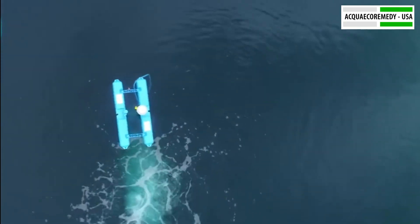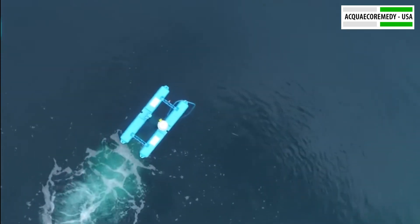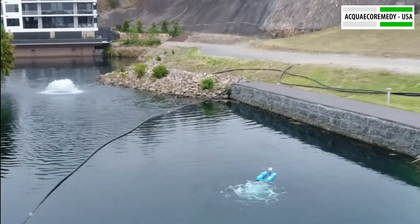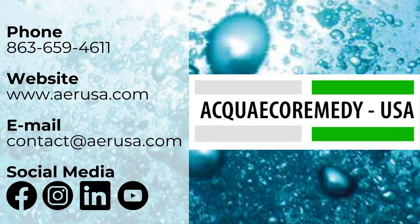Stormix MA is more than an aerator — it's a game-changer in water management. Ready to elevate your water technology? Learn more about Stormix MA and our range of solutions at AERUSA.com.